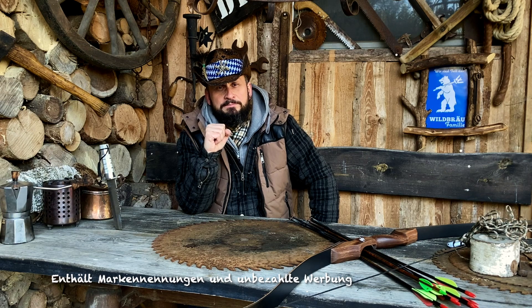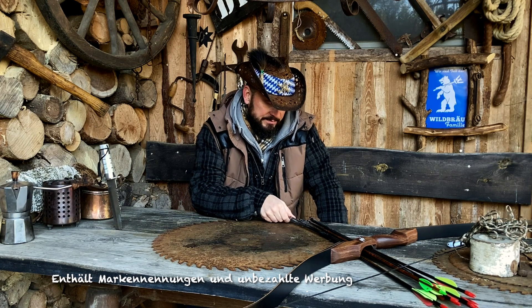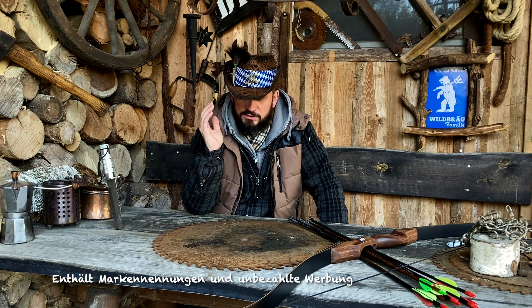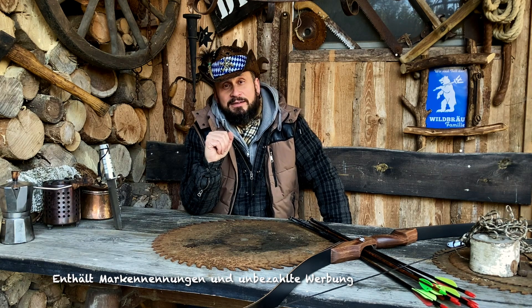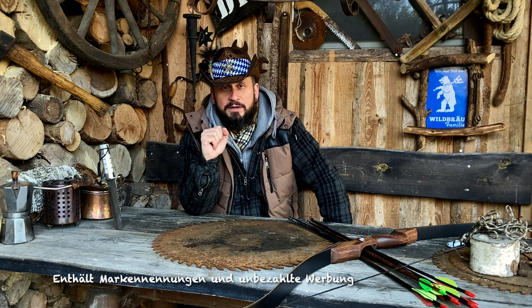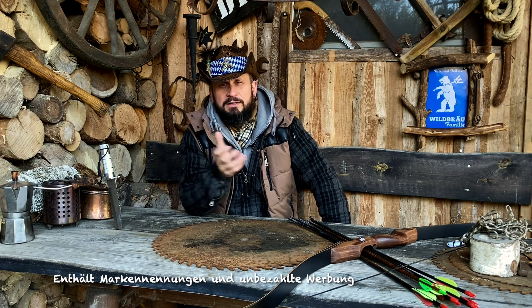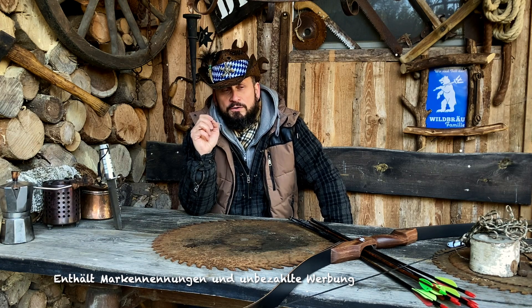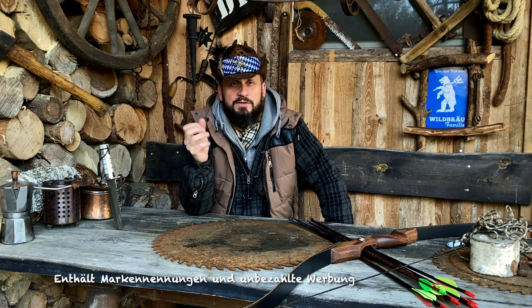Es haben sich ein paar richtig coole Sachen entwickelt. Ich habe ein paar Sachen wieder in Zeitlupe für euch aufgenommen. Ich habe wahnsinnig viel über Pfeile gelernt – mein Dank geht raus an Richi, super Typ, war echt ein total cooler Nachmittag. Ich weiß jetzt, dass es einen Spine-Wert gibt. Mein Spine-Wert, den ich für den Bogen brauche, ist irgendwie 500. Soweit bin ich aber noch nicht, weil ich noch einen Haufen alte Pfeile habe und weil ich am liebsten immer noch auf Dosen und auf irgendwelches Zeug schieß, damit sich einfach was bewegt – das macht mir halt Spaß.